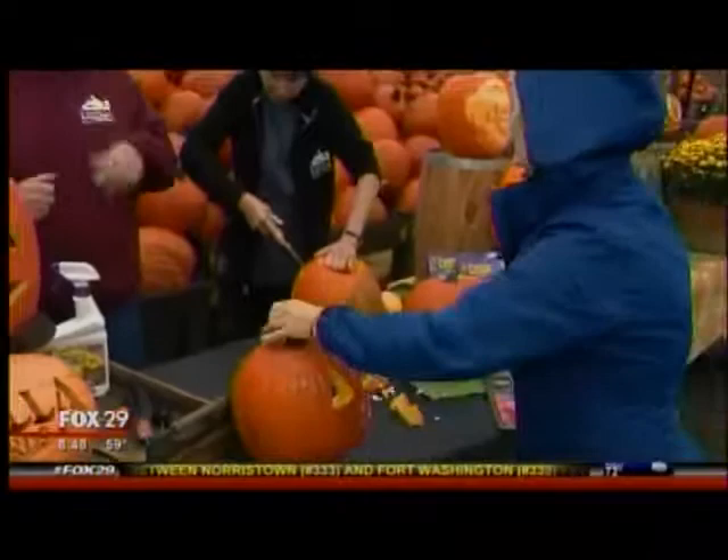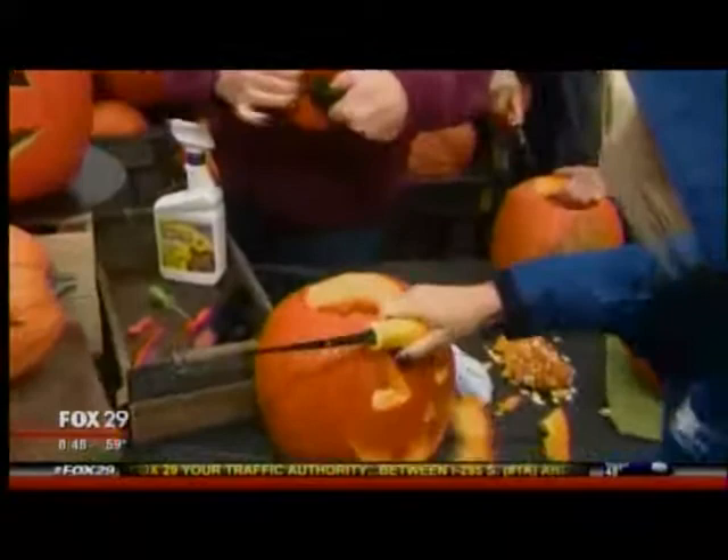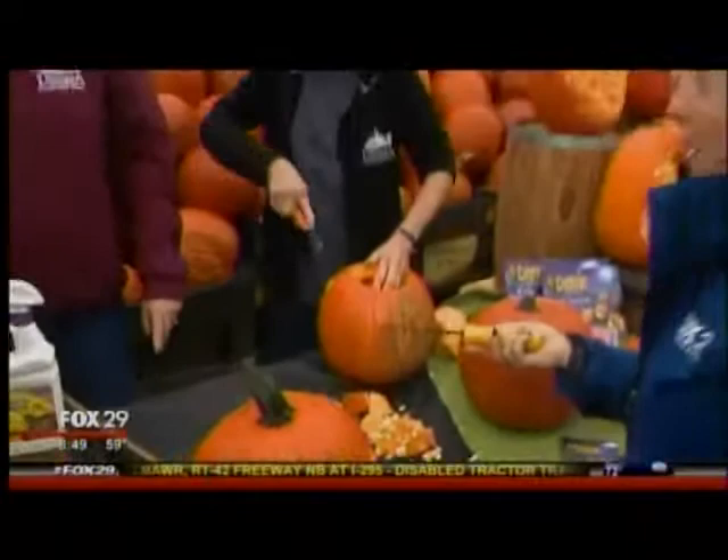Obviously we're going to carve out the stuff first. You're going to clean out the guts. You want to make a nice hole on the top, and you always want to put a little notch on it, because that way it makes it so much easier to put your lid back on. There's nothing worse than trying to figure out where your lid goes. I have to say, I've been here 42,000 times — that's the first time you've ever mentioned that. Why are you going to keep the good stuff from me?